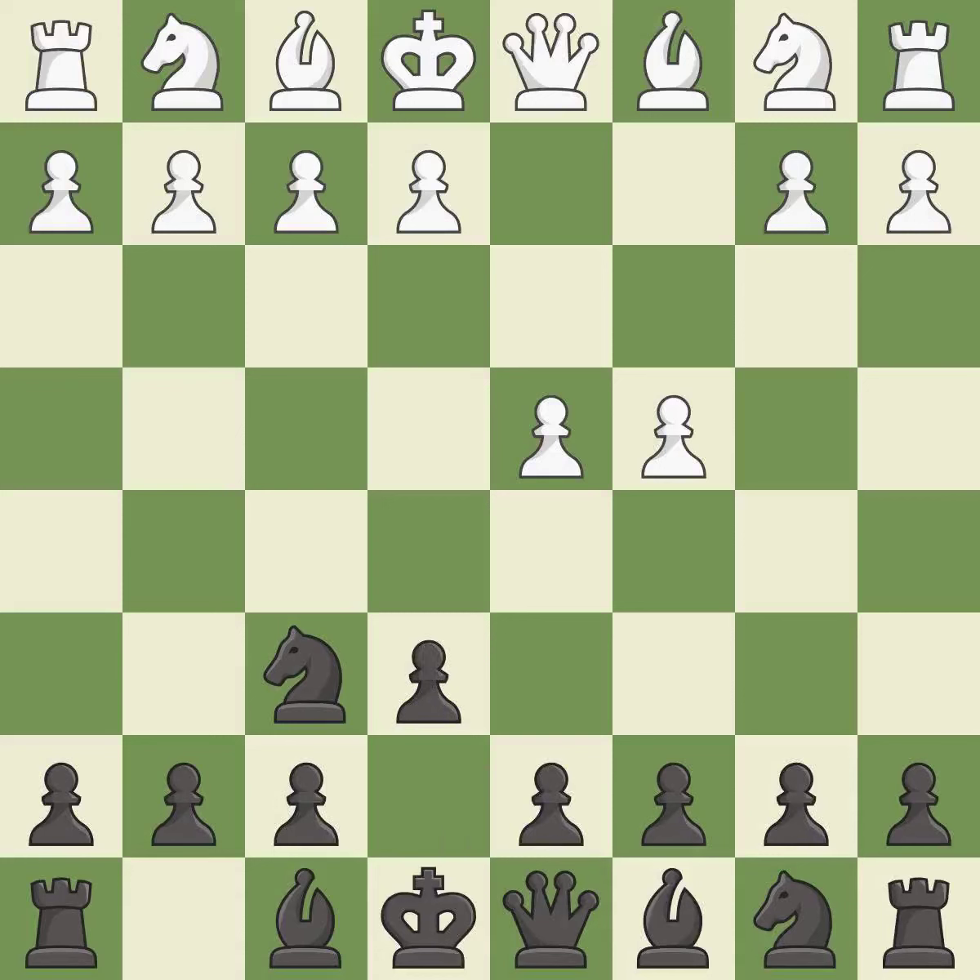e6 opens up a line for the dark squared bishop and prepares to castle quickly, while preparing to push a pawn to d5 and recapture with a pawn if captured. The Catalan opening is a slower, more positional opening where white prepares to fianchetto the light squared bishop on g2, where it will help control the center.